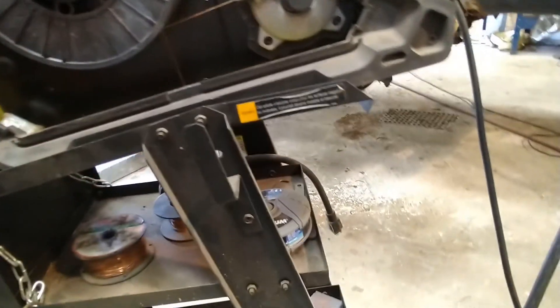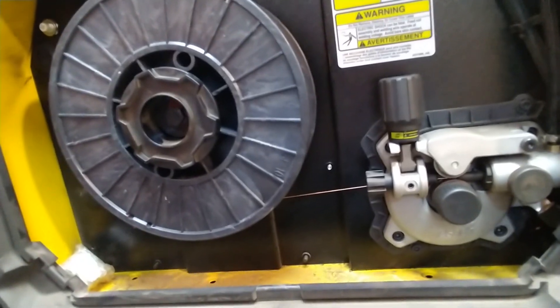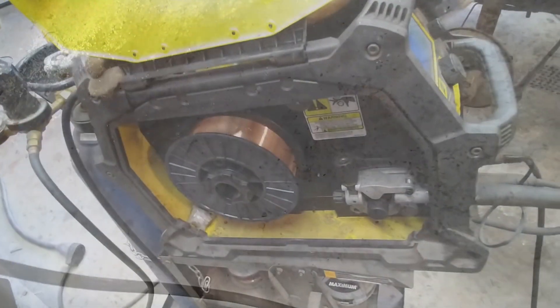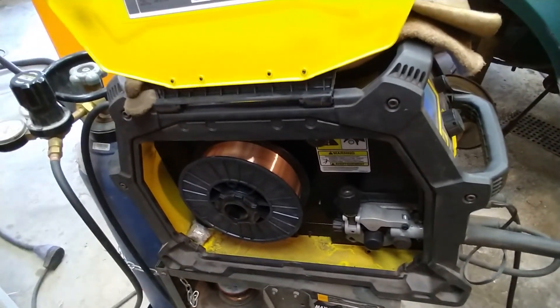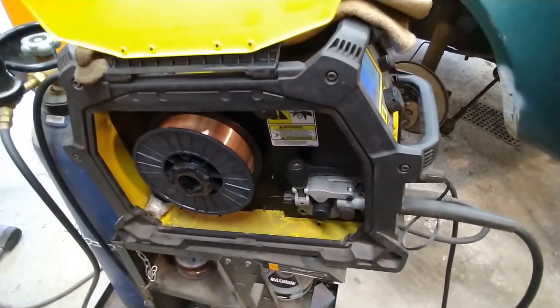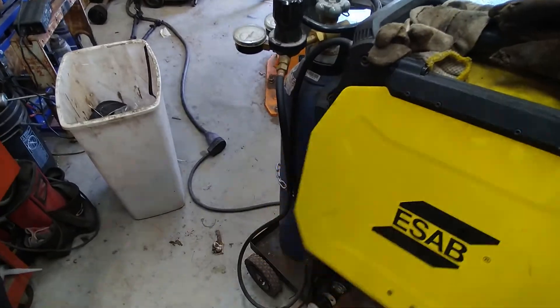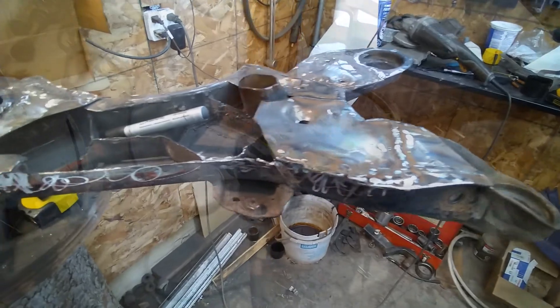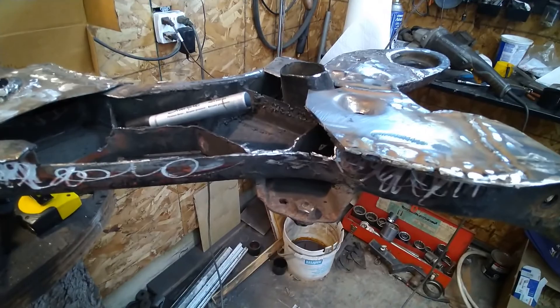With it on the floor pointing down it doesn't feed, but when the trigger is pressed it goes — that's pretty good pressure. That's how you load it up. That much wire took about six months to go through — I started last November and it's August now, so six or seven months of wire depending on how much you're using. They go through lots of gas. Now it's time to put this wall in here, still in the center — getting pretty close to being done with this.